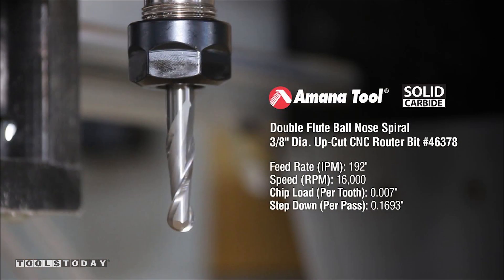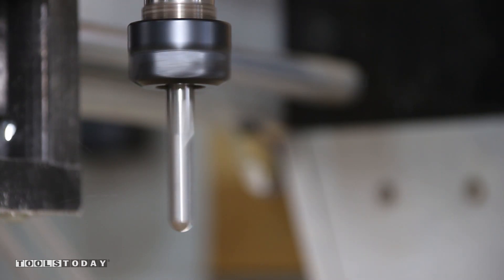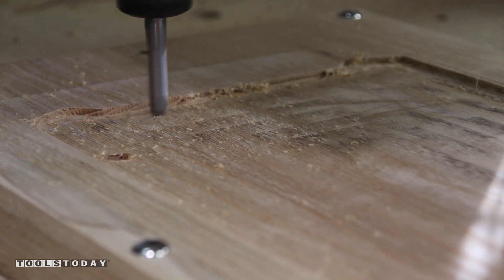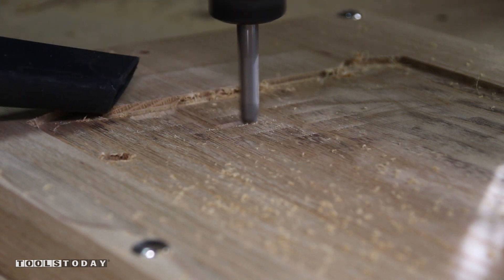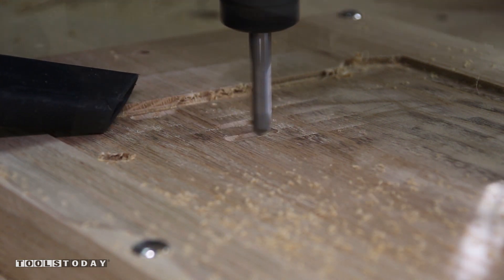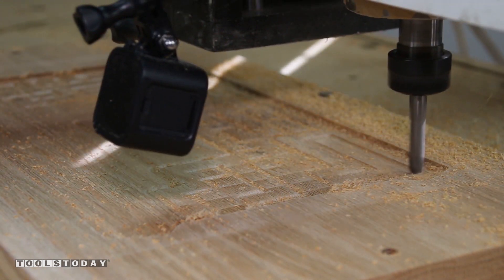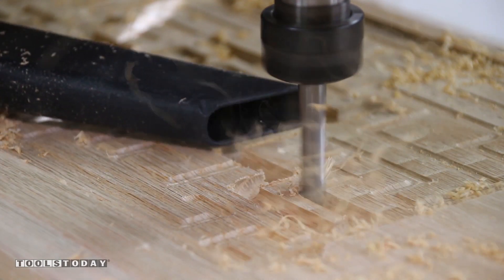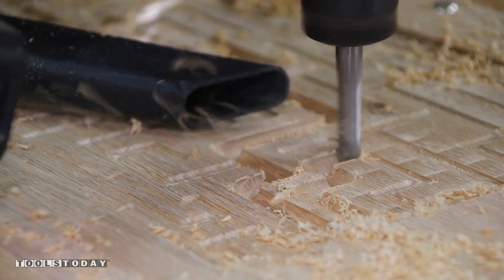To create the channel that the ball bearing will fit in, we use a MANA tool number 46-378 with a feed rate of 192 inches per minute and a speed of 16,000 RPMs with a pass depth of .1693 of an inch. The quality of cut with this 3/8 inch ball nose end mill was excellent. It created the path in three passes and also making a small pass on the other side of the pocket to make it a bit wider to give an allowance for the 3/8 inch ball bearing.